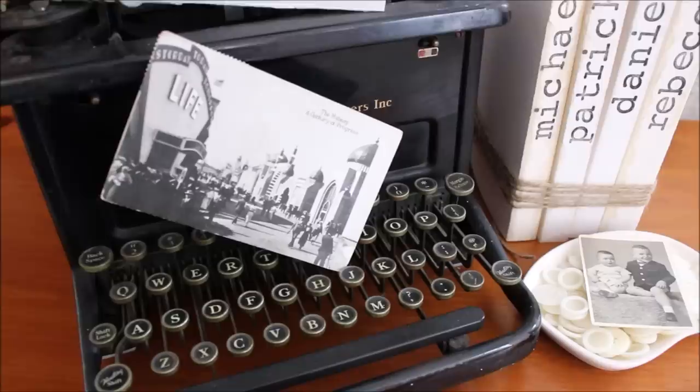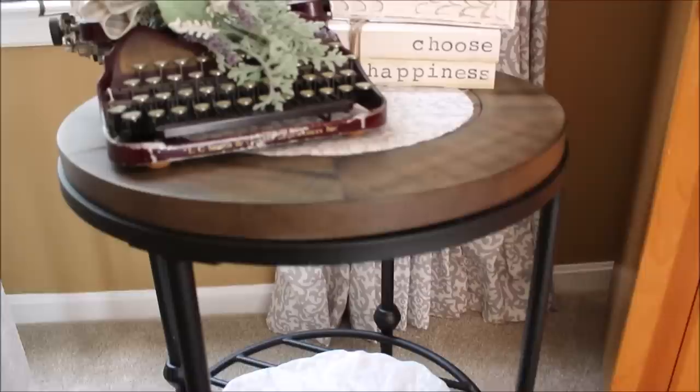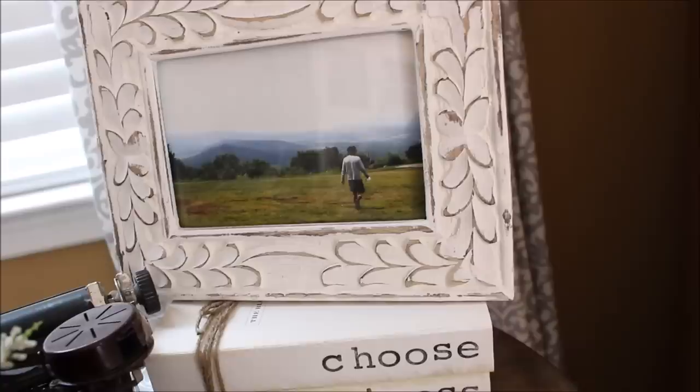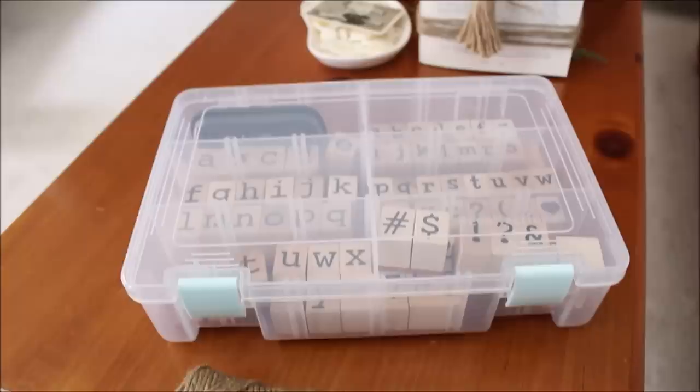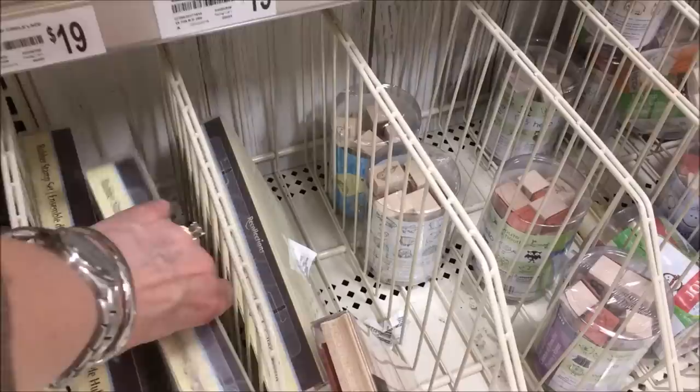I shared a picture on Instagram a little while ago and got so many questions about these stamped books. You can find them all over Pinterest and Etsy, but you can really easily make them yourself. I use these types of books all around the house to add height and interest to displays on coffee tables and side tables. They are super easy to make — you just need a few supplies from any craft store and most likely your basement. The only tough thing about this project is deciding on a lowercase rubber stamp font that you like best.